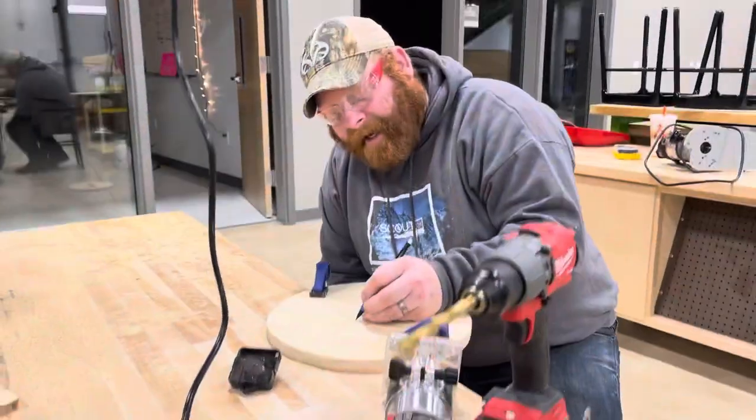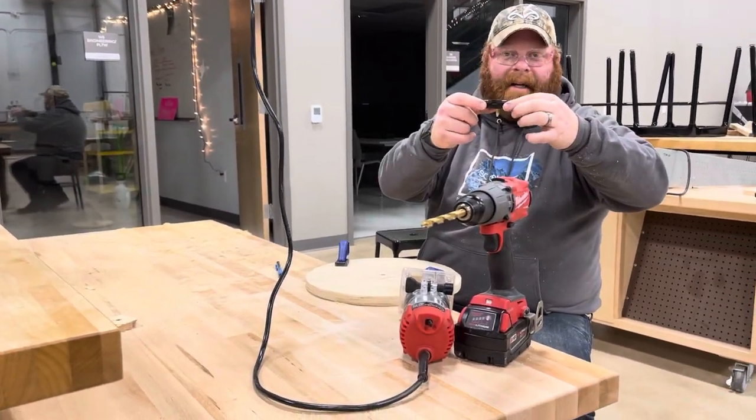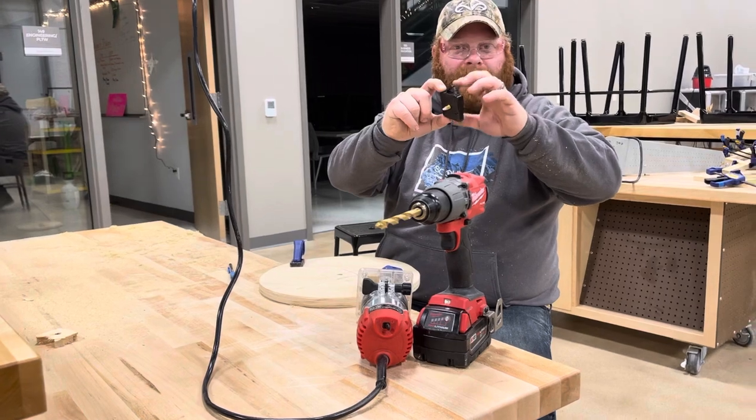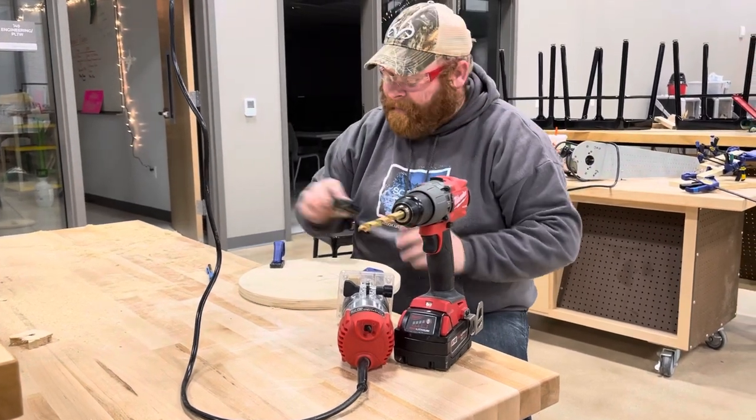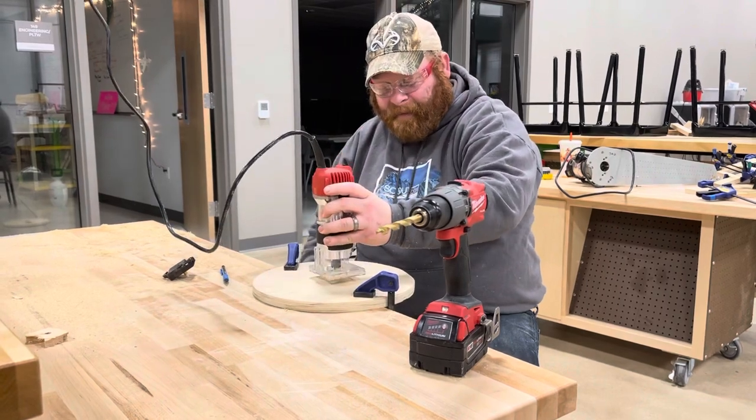So now that I got that done, you can see I didn't worry about the little hanger piece, because this will all sit on the back of your clock and then this is where you put a screw and you hang it on the wall and everyone enjoys it. So now I'm going to take this router and put it in the hole.